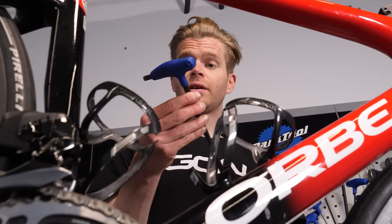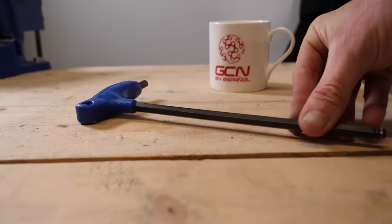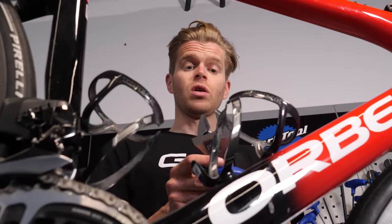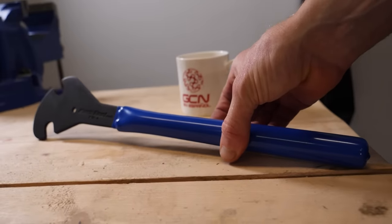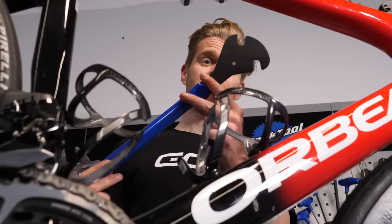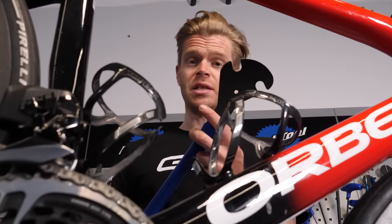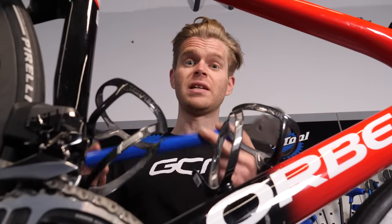To remove your pedals, you're going to need either an Allen wrench — usually on most modern pedals it's an 8mm Allen socket on the inside of the pedal — or on older pedals or some different designs, you're going to want a pedal spanner. You can also use an adjustable spanner or wrench, but a dedicated pedal spanner is really good because they're usually the correct width, 15 millimeters, which is the standard for most pedals, and they are designed to give you optimum leverage.